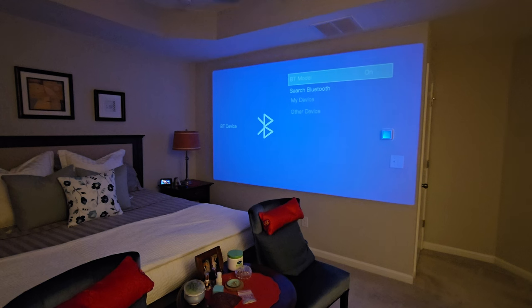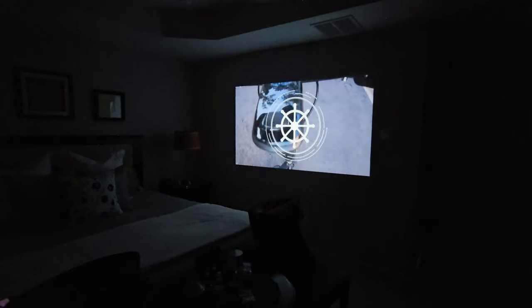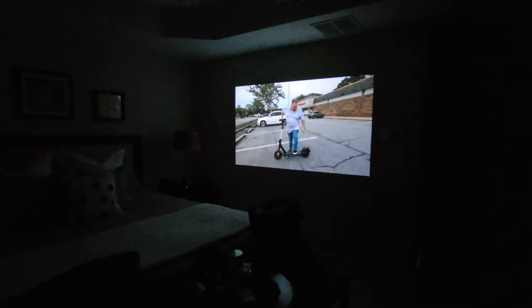You also have Bluetooth where you can search for devices — it has Bluetooth 5.2, which is great; you can connect to almost anything at that speed. You have front table and front ceiling modes, so if you have it inverted on the ceiling you can flip the image. Playing with the focus a little bit more — how cool is that picture? You have every connection: Wi-Fi, Bluetooth, multiple wired connections, USB, memory card. With just one wire to power the projector, you can wirelessly mirror your phone or tablet. Look at how bright and clear this is. I hope this was helpful — I really appreciate your time.